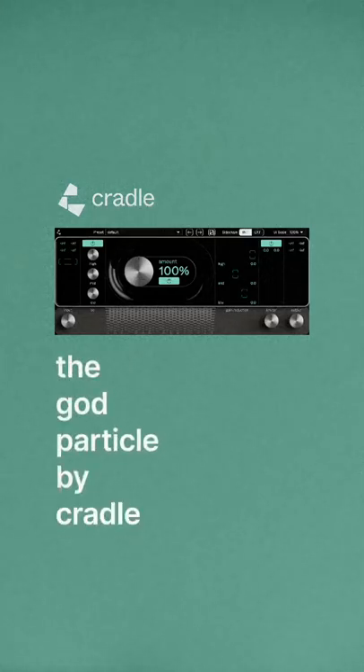Today, I'm checking out the God Particle by Cradle. I'm going to show you a track I produced in Mixed. The only plugin on the master bus is the God Particle. First, I'll show you with no God Particle, then I'll show you with the EQ section activated, then I'll show you with the limiter activated.